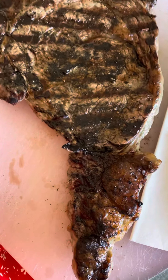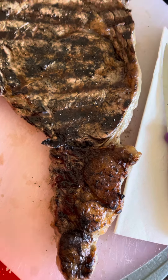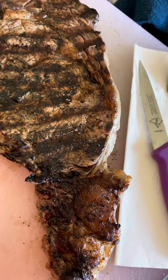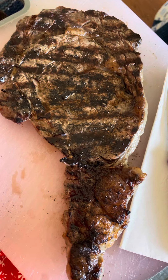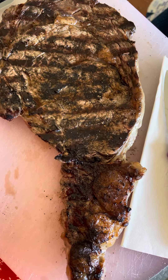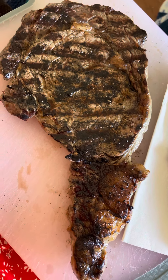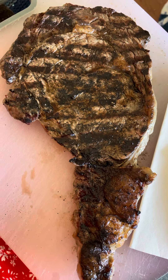Bye for now guys. Oh, I was going to mention the time — it is 1:20 and this is my first meal of the day. Have a great day. Don't forget to subscribe to our channel if you like, hit the thumbs up button, and leave in the comments what your first meal is today.